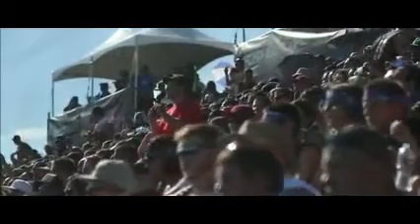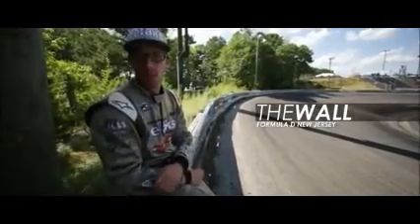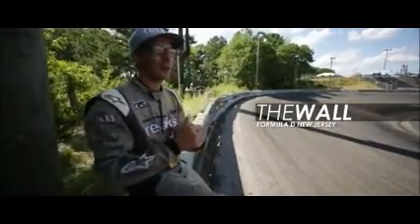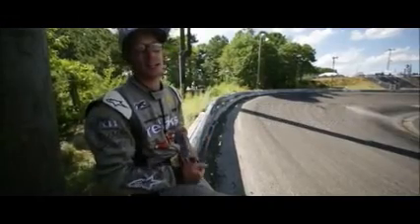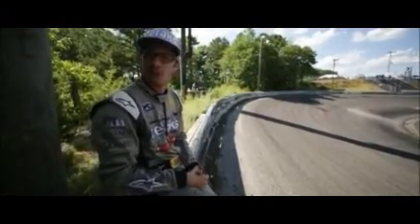This video is brought to you by Satsang. What's up guys? We are here at Round 4 Formula D Wall in New Jersey. We are running really friggin' well, and the Maxxis tires are straight killing it, so I am going to take you on a walkthrough — let's check it out.